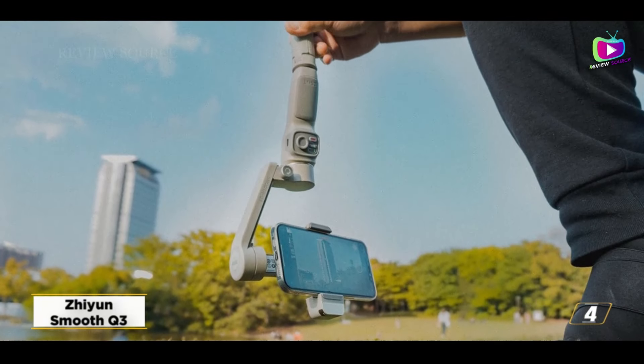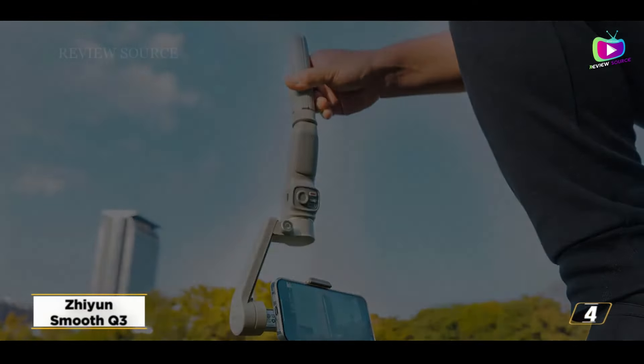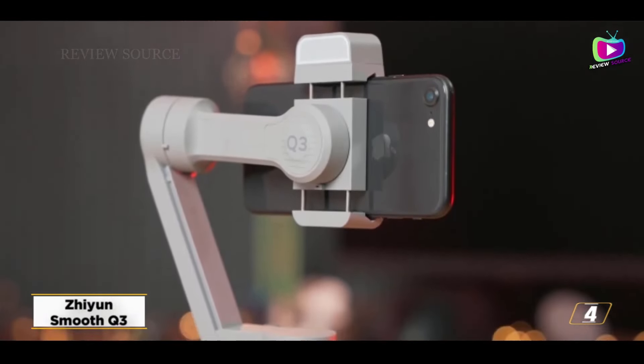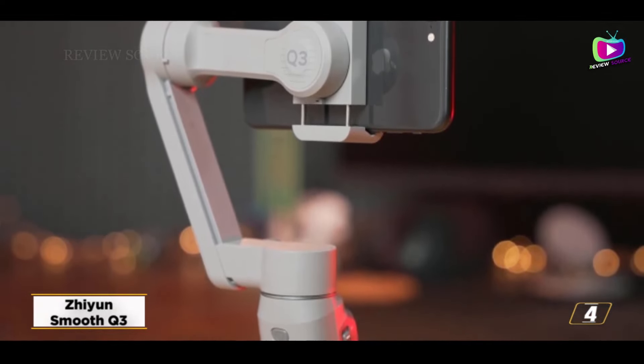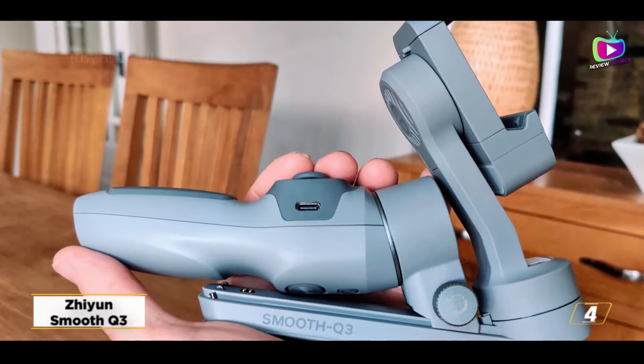It's a respectable gimbal with 3-axis stabilization, long battery life, and reasonable pricing. The EasyCam app is the sole drawback, as it isn't as excellent as DJI's app. However, if you just need simple video options, you may use the standard camera software on your phone.